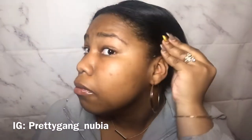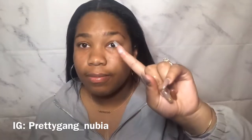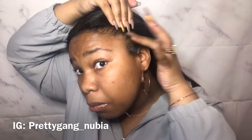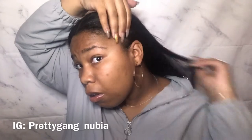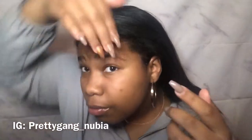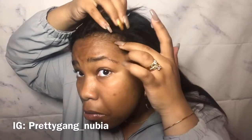Next I'm going to do my edges. As you can see my edges aren't flat ironed — it's just my natural edges. I'm going to take the Bomb Goo, take a little and put it on my finger — just a little because a little goes a long way — and put it on my edges. Then I'm going to grab my edge brush and brush that in with a swooping motion. I'm not the best at doing edges but I tried my best, and everything worked out really well with this gel. It didn't flake on me.